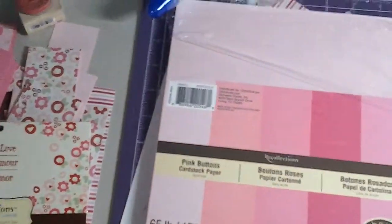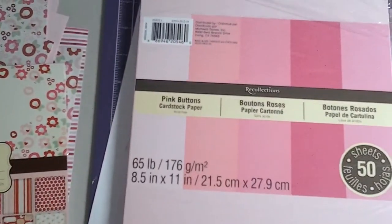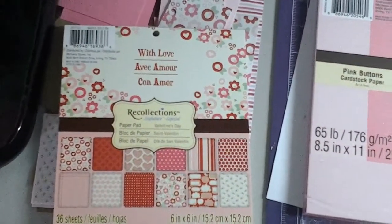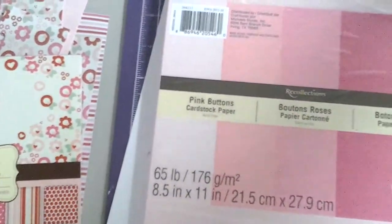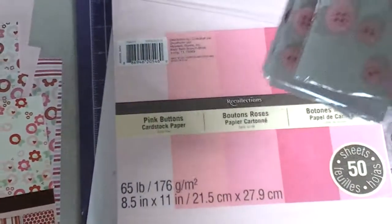I used the pink button paper stack by Recollections, and then I used the With Love stack as well. And then I also used these buttons from Walmart.